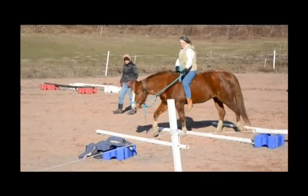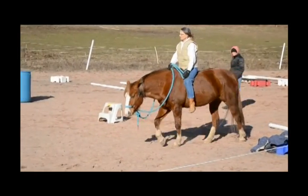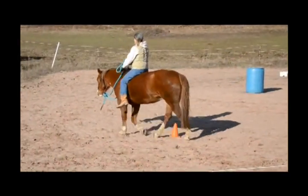We're going to stay away from the side. That big forward walk with a push underneath there. How's my seat? Good.